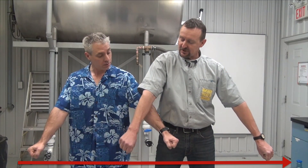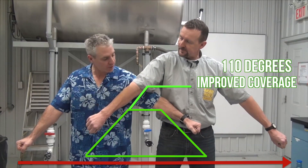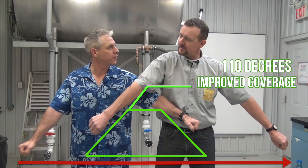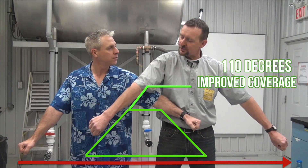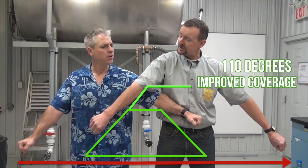Now, raise your arms until they're at 110 degrees. We're back to 100% overlap. The edge of one fan meets the center of the next. Now our droplets are distributed uniformly under the boom and we get good coverage.